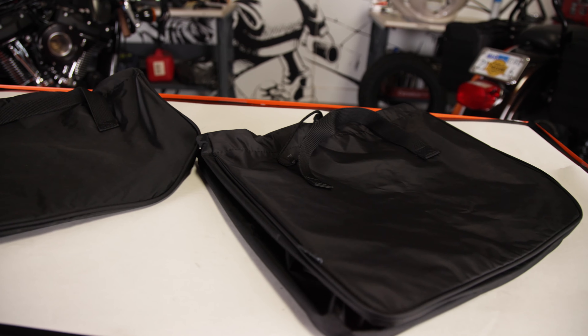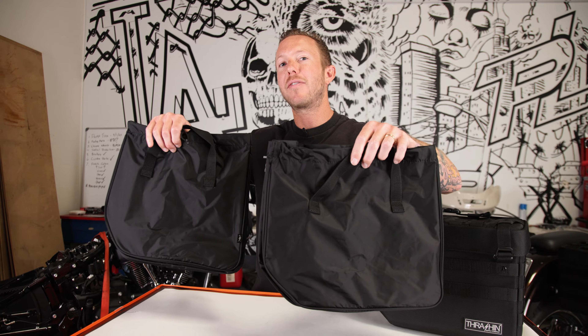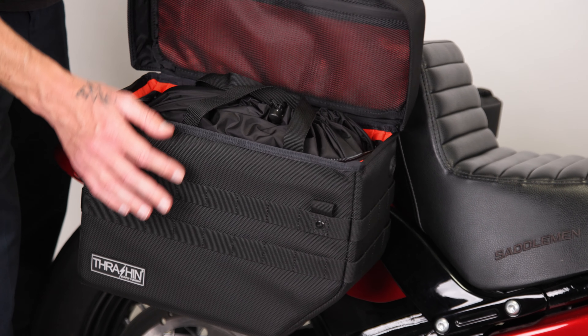The exterior of this bag does offer some water resistance, but to keep your belongings dry we supply you with two waterproof stuff bags, which is also great for carrying your luggage.